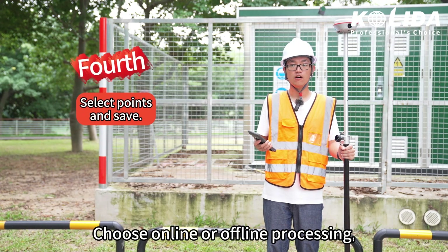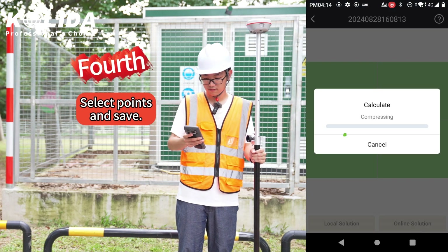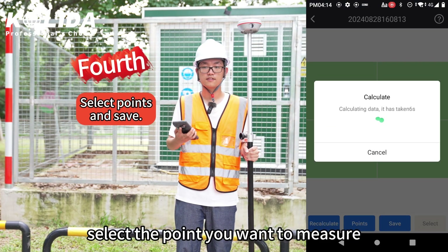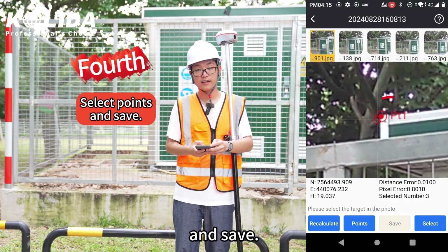Fourth, choose online or offline processing. Select the point you want to measure, and save.